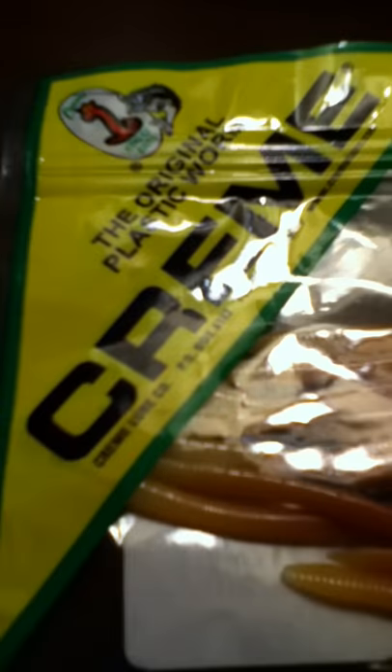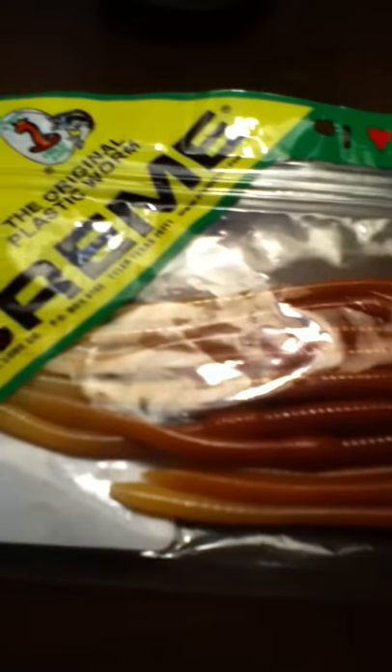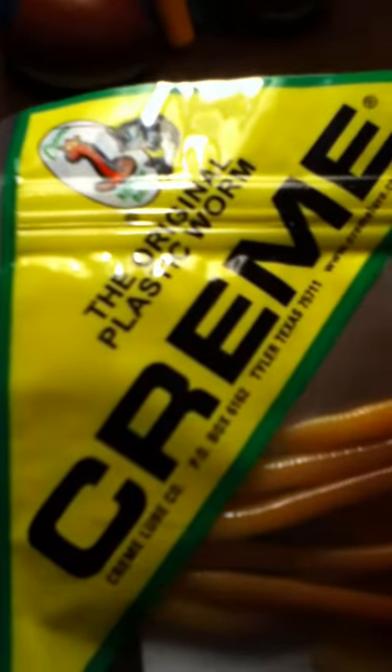Then we have the Cream 4-inch Scoundrels in live color — they are absolutely great. They look just like a real worm and I guarantee you'll catch at least a couple of fish on them. Definitely check out Cream, looks like a really nice company.